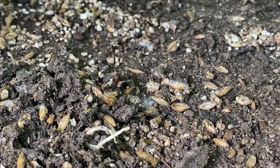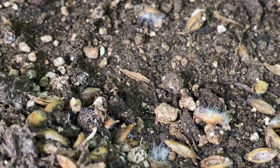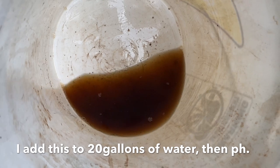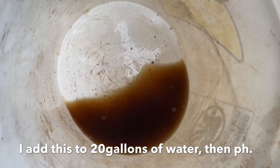I knew that the two-row malted barley had tons of beneficial fungus, but this is insane — every individual grain is starting to burst with fungal growth. I'll be harvesting worm juice from the worm bin and giving it to my cannabis any chance I have.